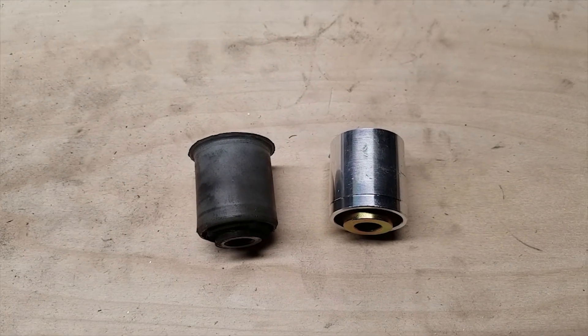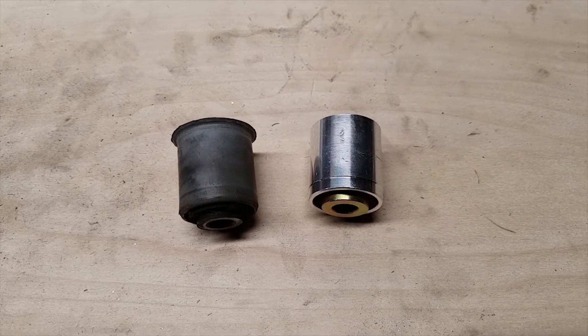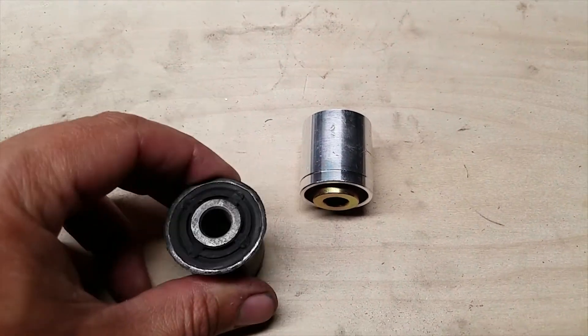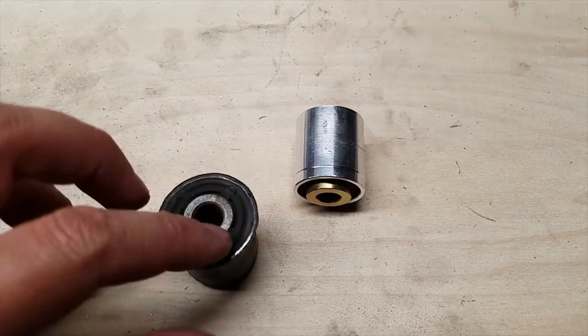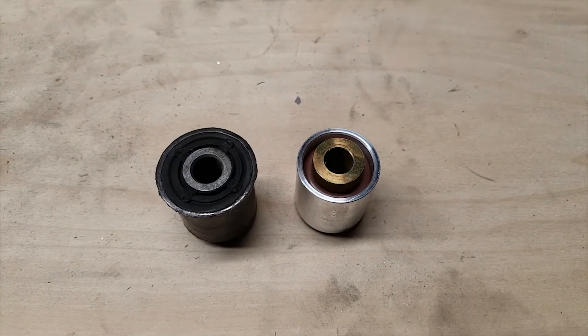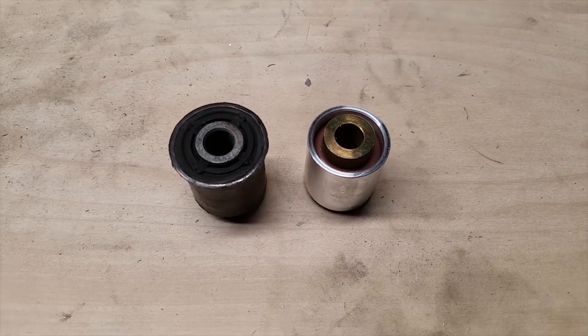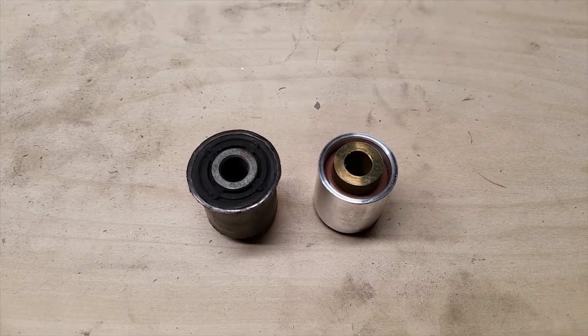Today we'll be replacing the bushings for the A-arms in the suspension of my Lotus Elise. These are the original plastic bushings — you can see the old worn-out one and the brand new monoball, which are solid metal bushings. They should be less flexible, help with wheel hop on launch, and also be more durable.